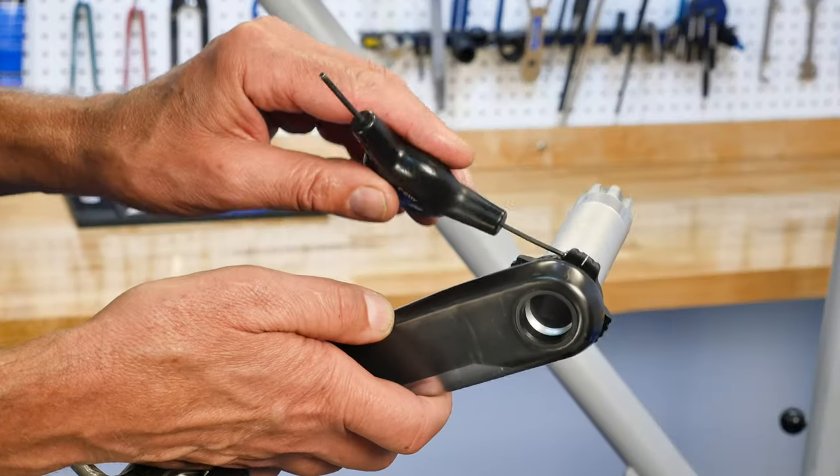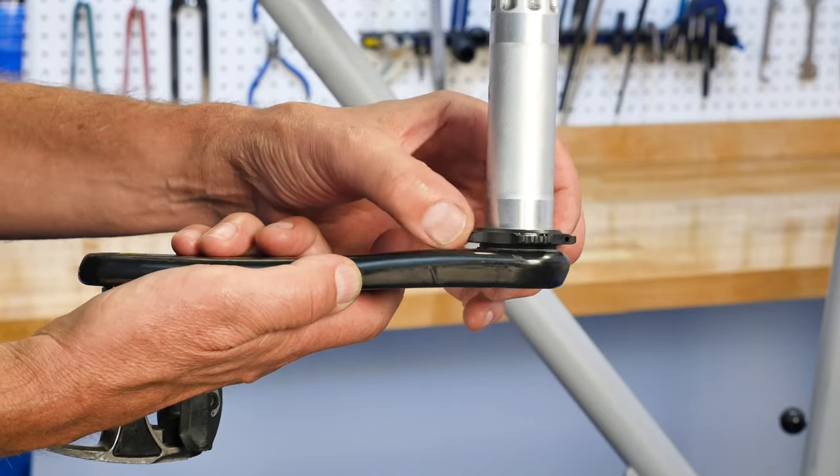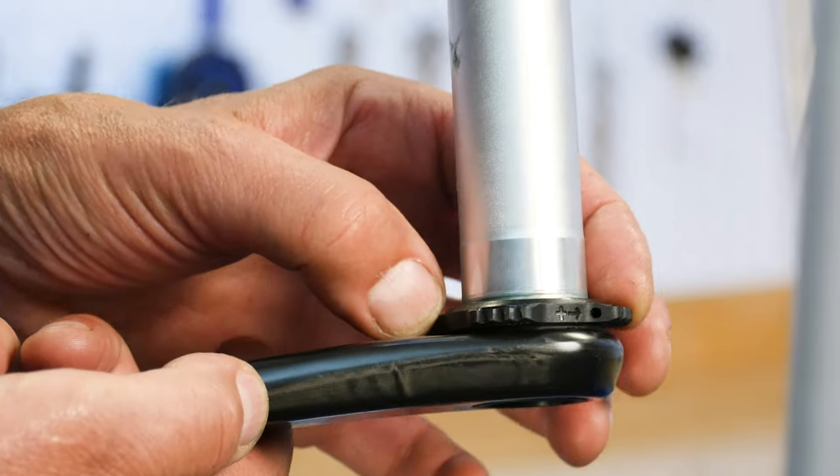Before crank installation, loosen any pinch bolt in the ring and turn the ring fully against the crank arm. This can also be done on the bike if the crank is already installed.